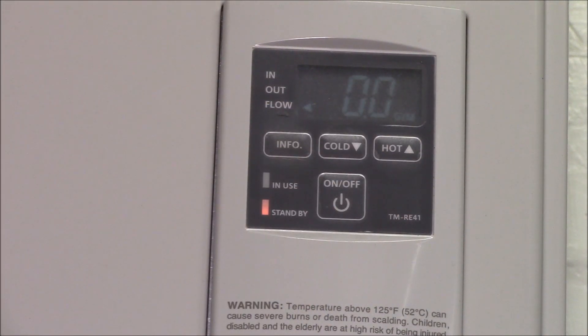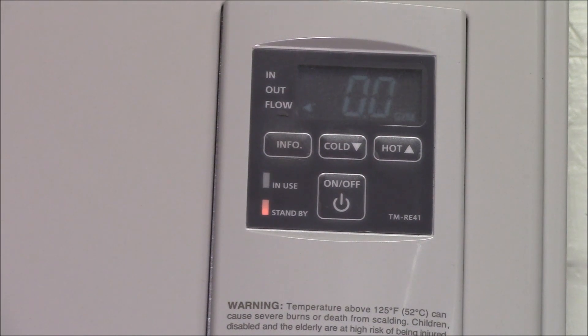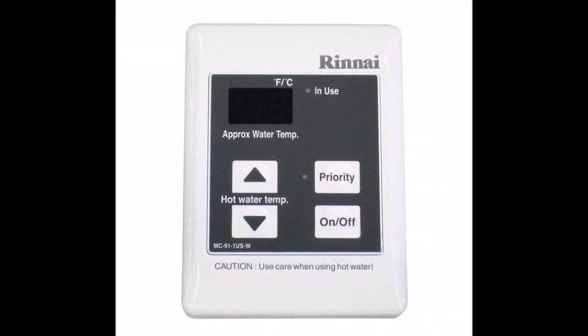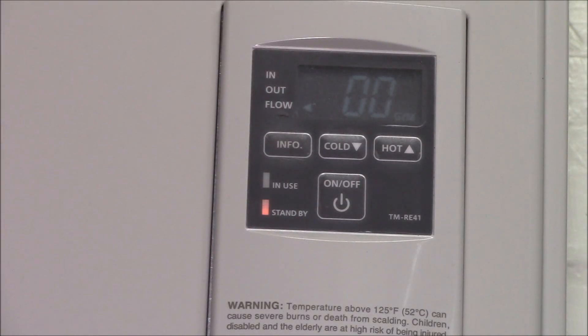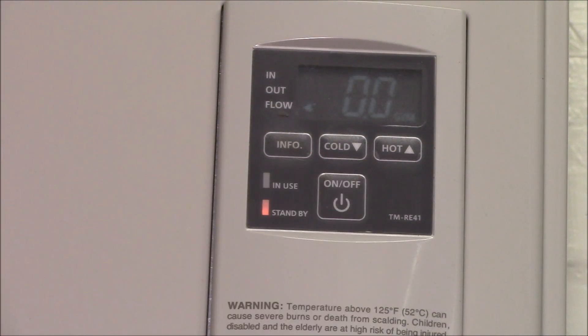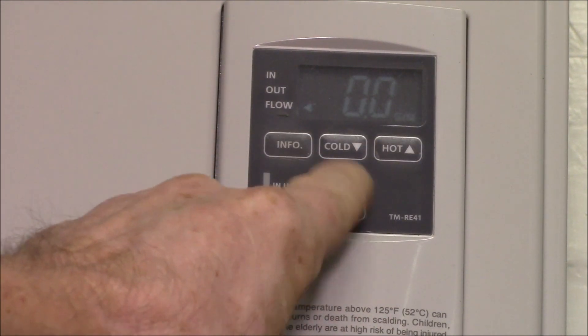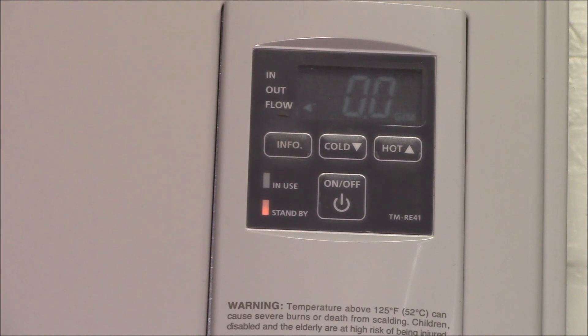I've been looking at some of the other tankless brands, specifically Rinnai, and their remote panels are very similar — they've got four buttons and what they call a priority button. With the priority button, you can go to any one of the controllers, hit it, and that would make that controller the main controller so you could adjust the temperature.